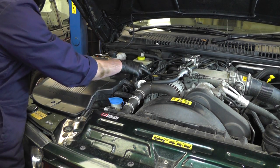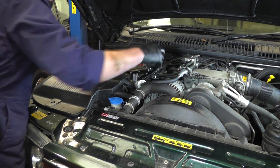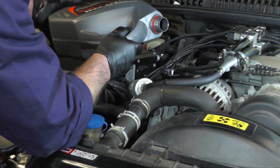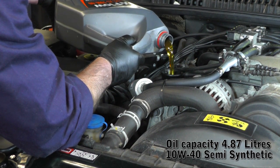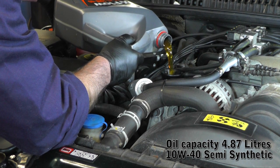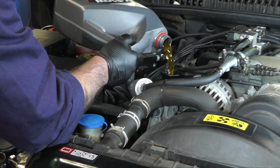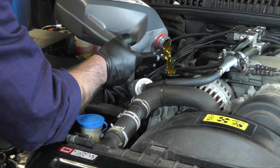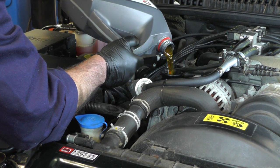Now fill it up with oil. The oil filler is located next to the alternator, so unscrew the cap and fill it up. Once it's topped up, check it on the dipstick to make sure you've got the correct amount of oil, start the engine, run for a couple of seconds, turn it off, then recheck the oil on the dipstick. Then go back underneath and check for leaks around the filter or around the sump plug.